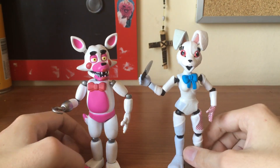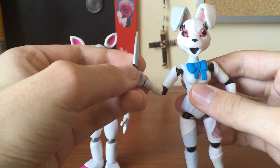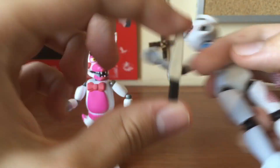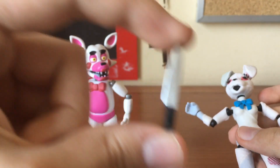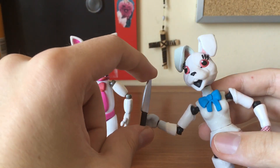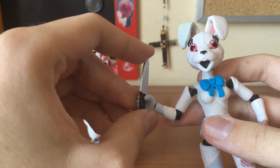Now we're gonna go to something more different. And here's the knife, by the way — perfect size, very well done. A little bit loose on her hand, but it still holds, so it's fine.